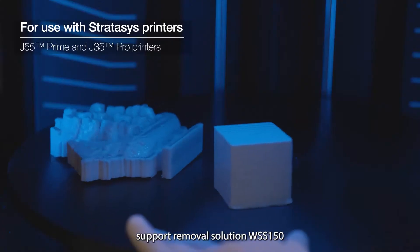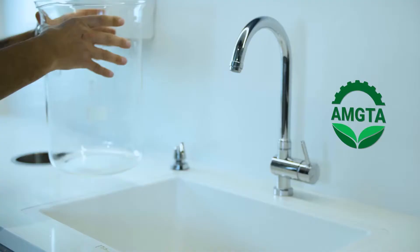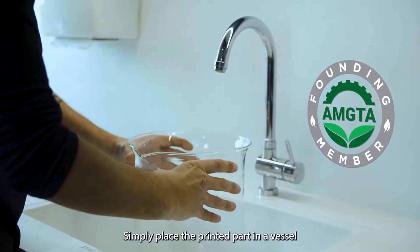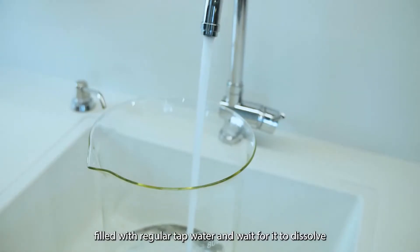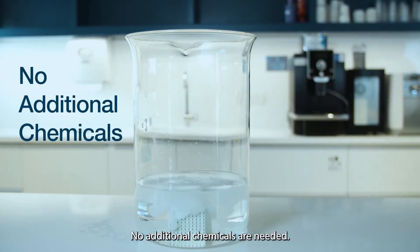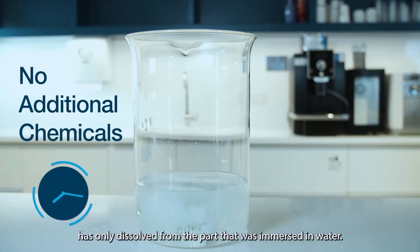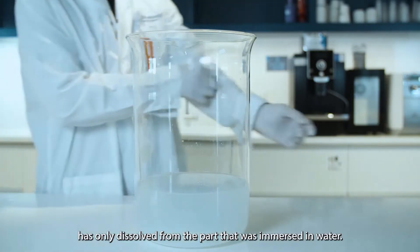Stratasys presents a new one-step support removal solution: WSS 150. Simply place the printed part in a vessel filled with regular tap water and wait for it to dissolve. No additional chemicals are needed. As you can see, the water soluble support material has only dissolved from the part that was immersed in the water.